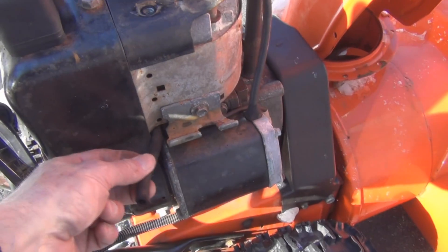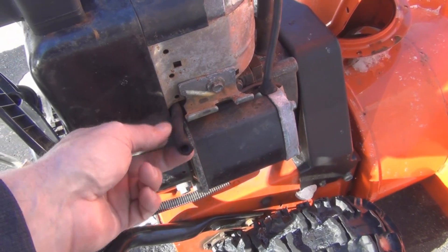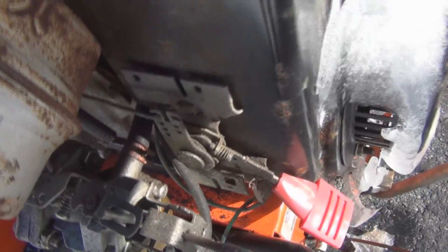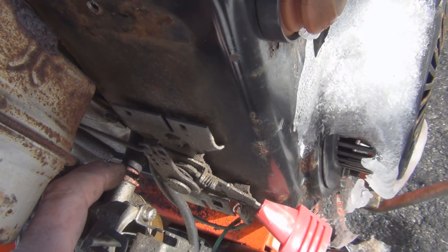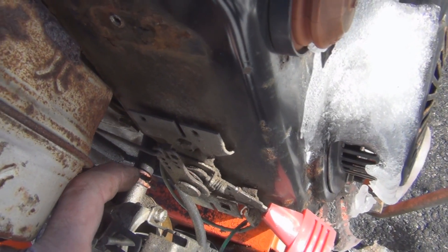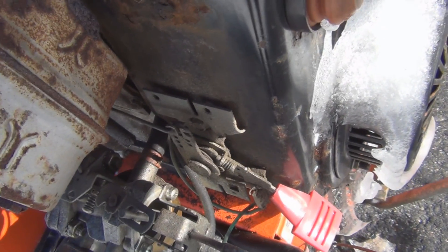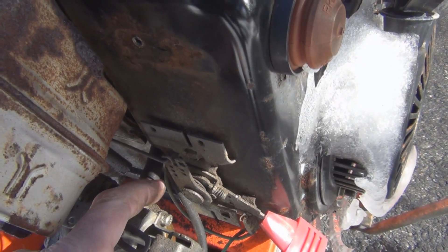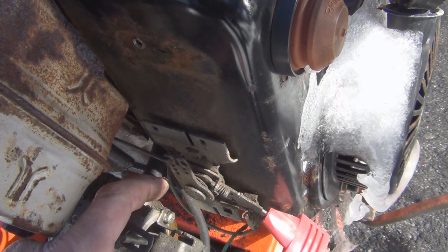So I took the gas tank off. It makes it nice and accessible to be able to feed or fish this hose through to the other side where the carburetor is. And here's where it hooks up to the carburetor, pointing in the right direction — it's a straight run from the carburetor over to the other side of the gas tank. I just have to take this hose clamp off. I'm just wondering if I should tape the new hose to this side and pull it through if that's the easiest way.